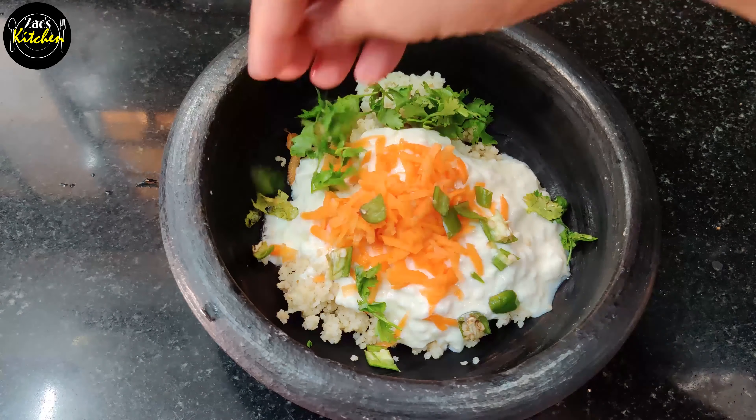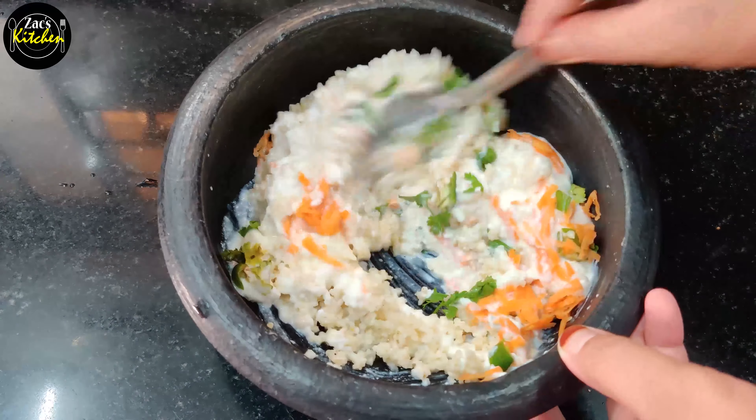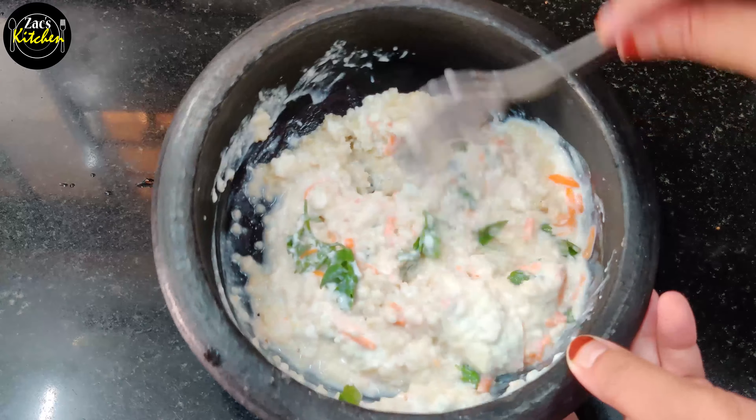Hi Friends, I am Zubayga Zax Kitchen and this is your channel. I am going to share this with you guys — that is the Curd Rice recipe.